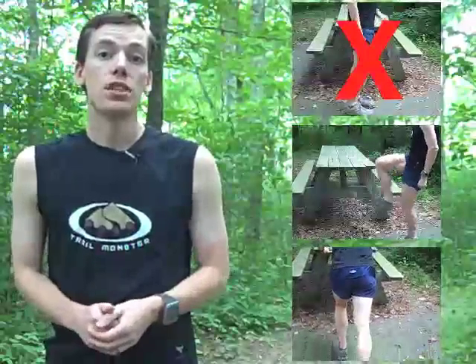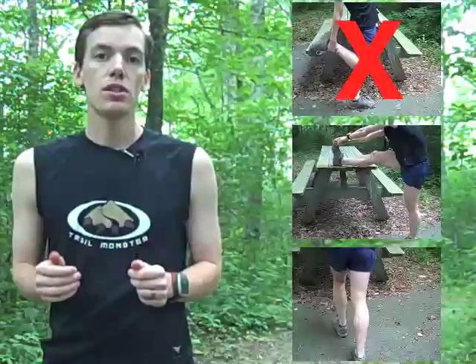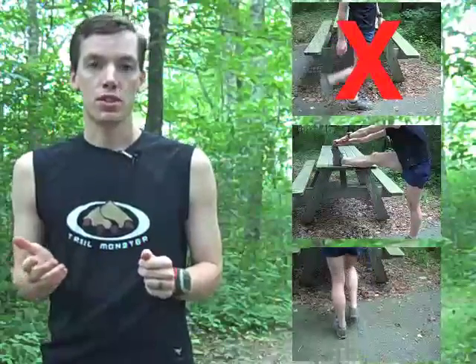If you want to do this routine yourself, I would make one small change: with the quadriceps stretch, instead of using the same arm as the leg you're stretching, use the opposite arm. So for your right leg, use your left arm, and for your left leg, use your right arm. This puts a lot less stress on your knee because it's a much more natural movement — your knee goes across your body slightly instead of coming straight up and out, so you're a lot less likely to strain your knee.